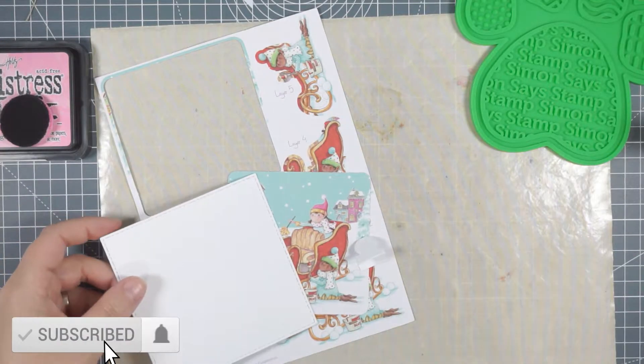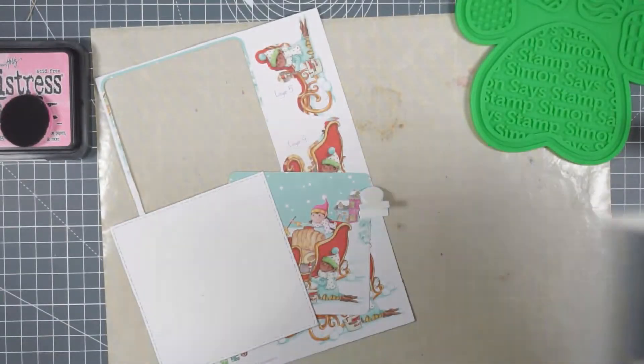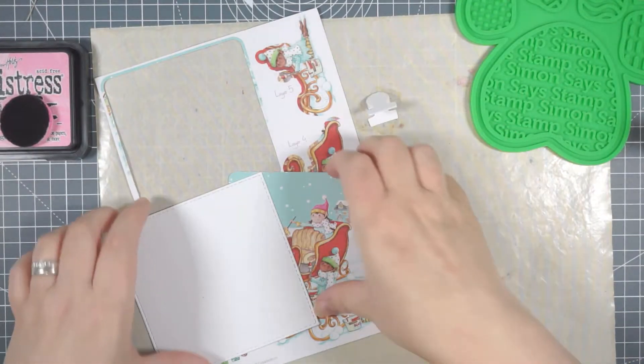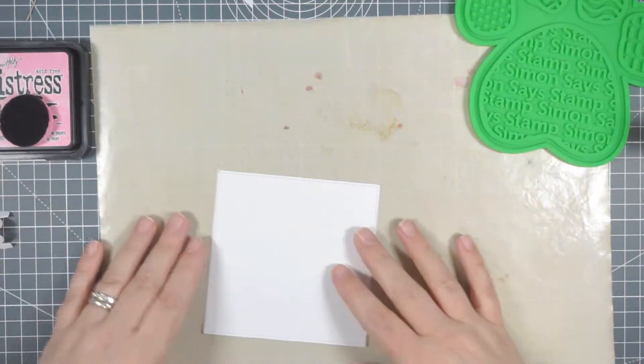Hi everyone, I decided on the back of the last video I'm going to use the last two decoupage hello images from the December 2021 Simon Says Stamp card kit. I'm going to make little tree decorations with them.